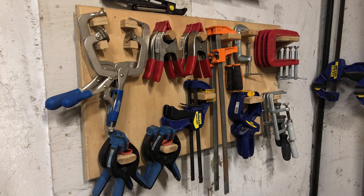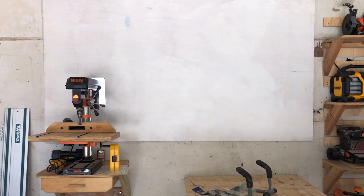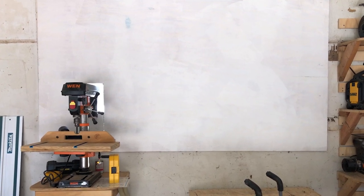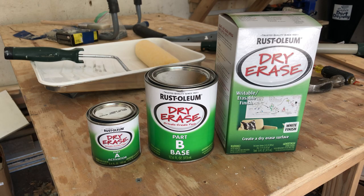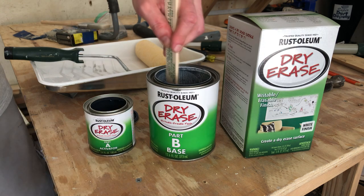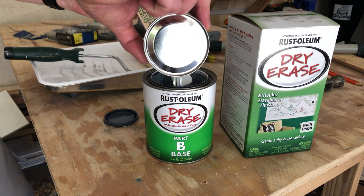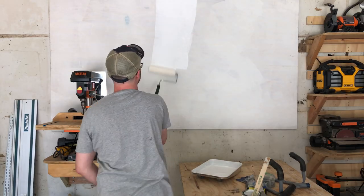The board that we had put up behind the drill press was kind of depressing me. I painted it white, and then I thought — what if we made that dry erase to be a little more useful? So I got this little kit, and I've got to say, this kit was just enough to do a 4x8. It goes on really thick, but I'm happy I did it. It really works great.